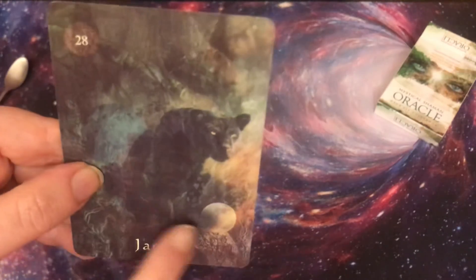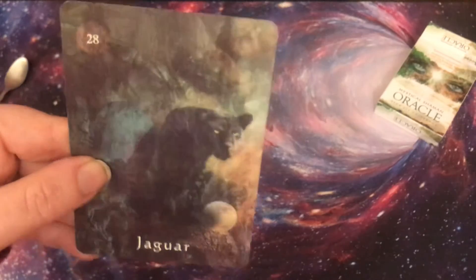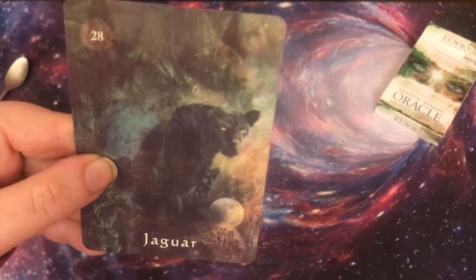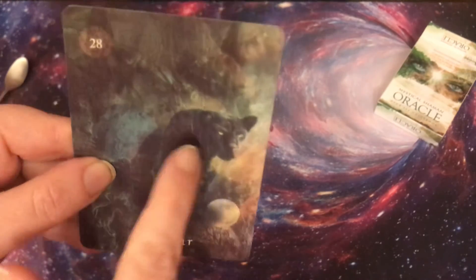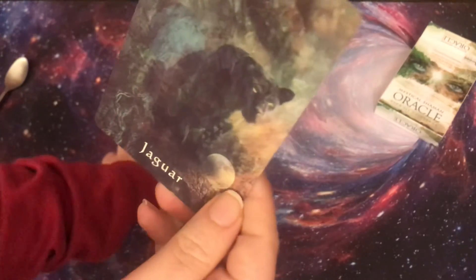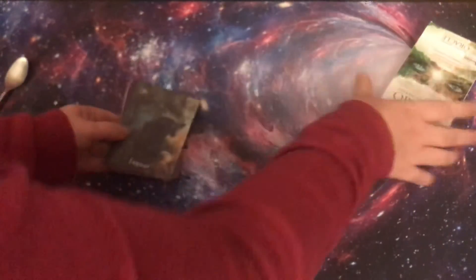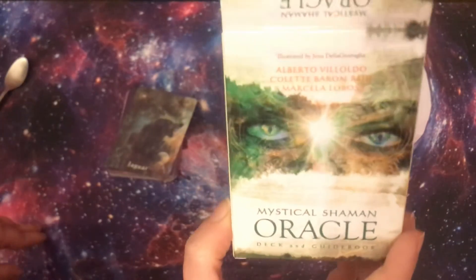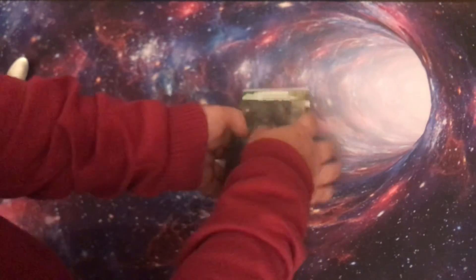It feels like somebody is watching you — maybe there's someone watching you the viewer, something precious like a moon. Is it a divine masculine watching this divine feminine? I don't know. I was not doing a reading right now, anyway. This is the Mystical Shaman Oracle and I am absolutely in love with this deck.